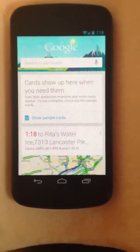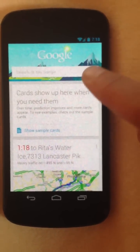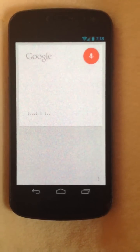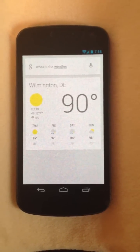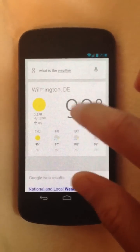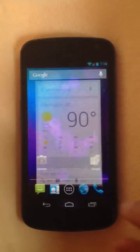If you want to Google something, it's actually a lot like Siri — it'll actually respond to you. For example, asking 'What is the weather?' returned: it's 90 degrees in Clearwater and Wilmington, here's the forecast for the next few days. It's becoming more and more like Siri and more user-friendly in my opinion.